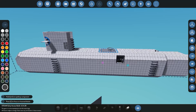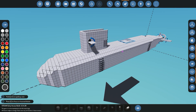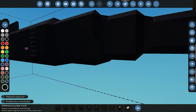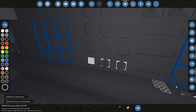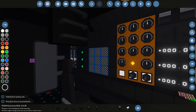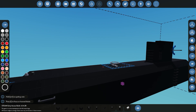Next we'll paint the whole submarine. Since everything was built in white, we go to our paint block, use 'replace color,' and select black — the whole submarine is now painted. Just double-check the indicator lights to make sure none of them got painted over, and everything looks fine and working.